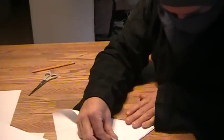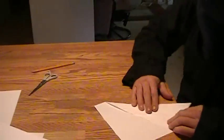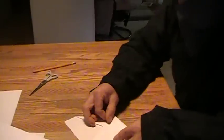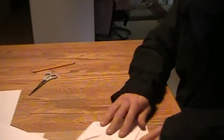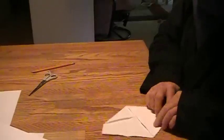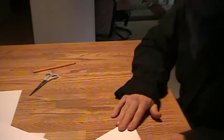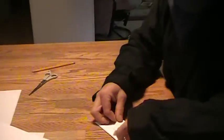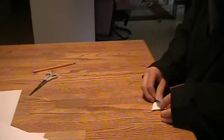Fold up to make a larger equilateral triangle, then fold in on both sides. Now we have a large equilateral triangle.